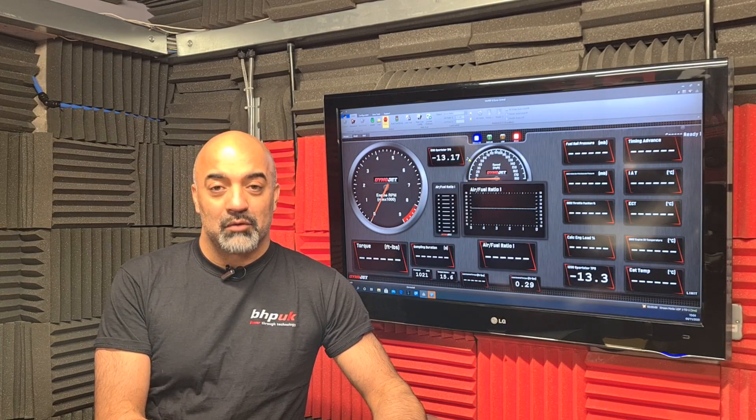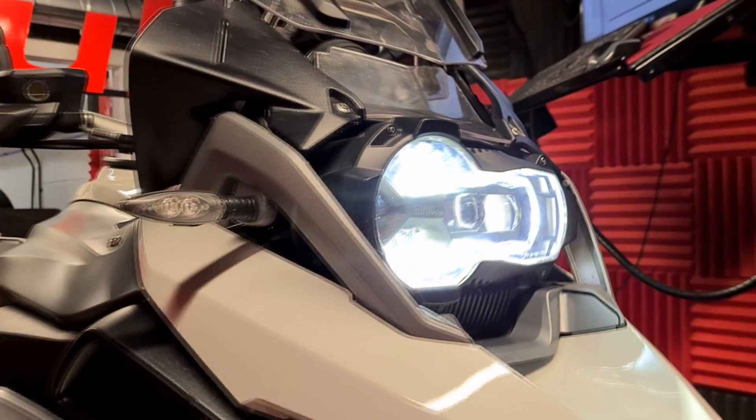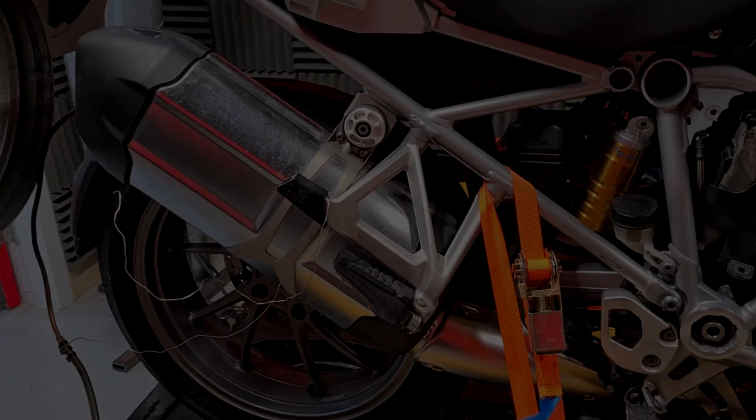Hi, Cal from BHP UK. We get asked a lot of questions about how we map the BMW 1200 GS. Today we've got one on the dyno and I'm going to run you through exactly what we did to develop the remapping for this bike. This is a 2014 GS 1200 running the MED17 ECU making a claimed 125bhp at the crank.